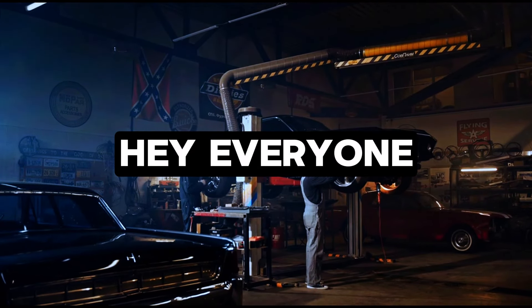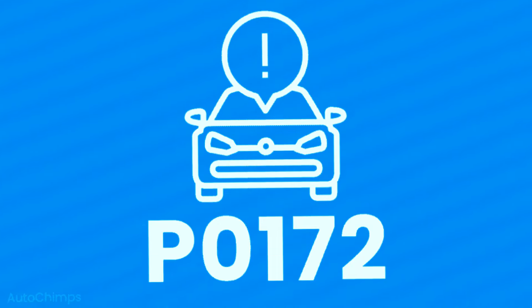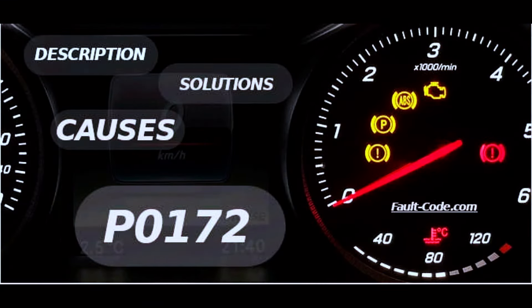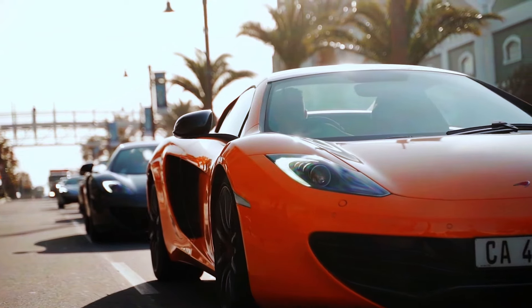Hey everyone, and welcome back to the channel. Today's code is P0172, which means your engine is running rich. That means there's too much fuel in the air-fuel mixture, causing a bunch of problems. But don't worry, we'll diagnose the culprit and get your car running smoothly again in this DIY guide.